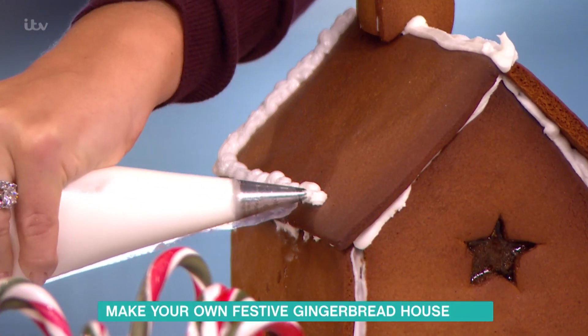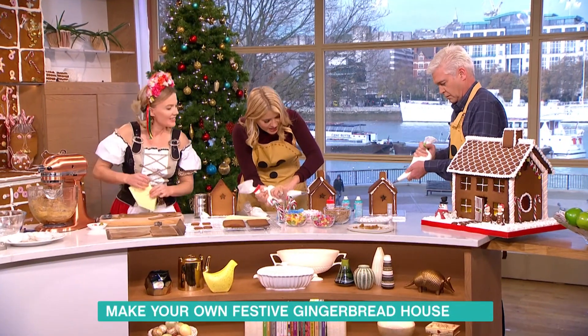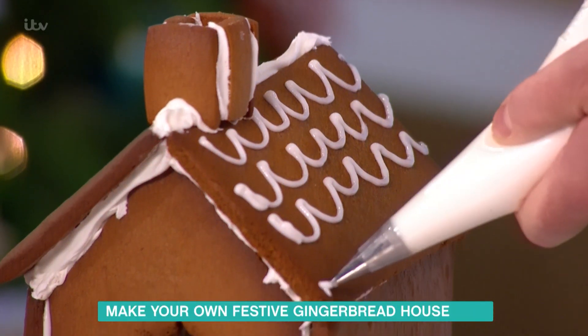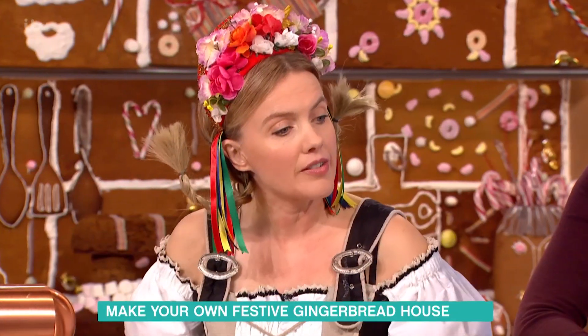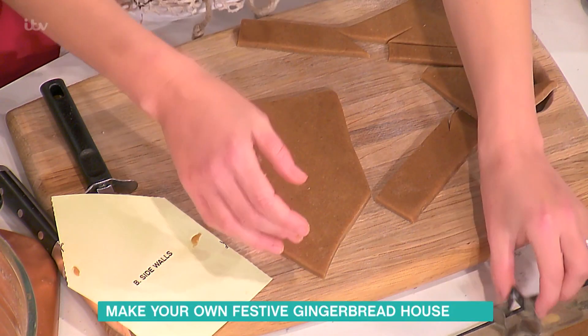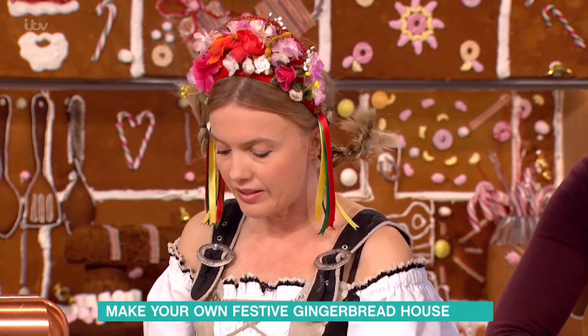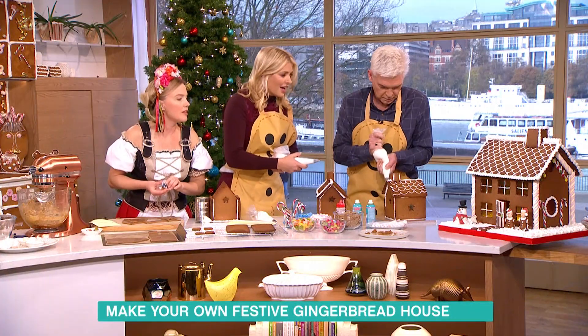I'm going up — well, snow doesn't land naturally! So where did you get your templates from? We've actually got one on the website, so people can just download it, but you can also find them online or make your own. I've cut out my shape, and you can use little cutters like this to create sugary windows.